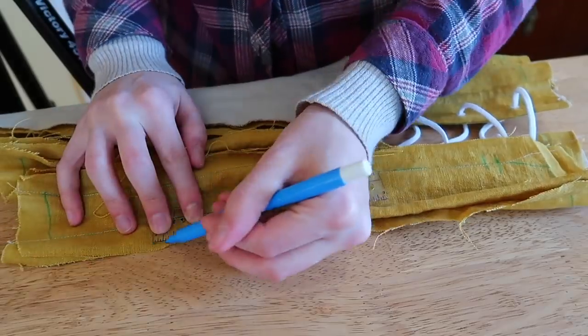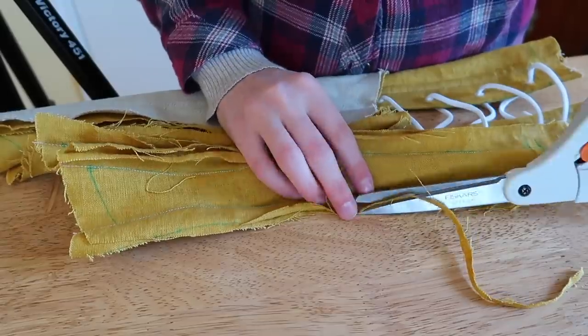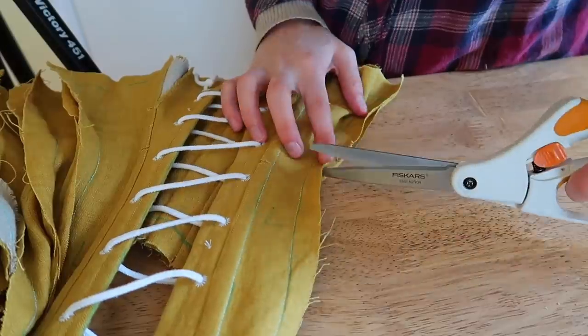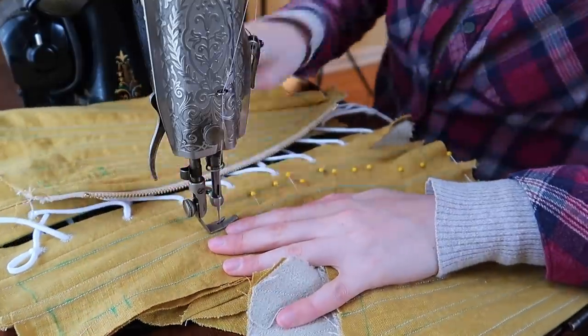I stitched that channel basically the same as the last channel. All of the channels will be done the same from here. I trimmed the selvage down to about five-eighths of an inch, clipped the curves in a staggered fashion, then turned and pressed the seams, machine stitching them down.